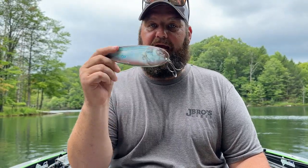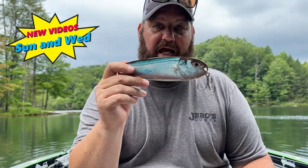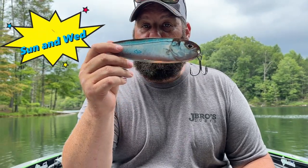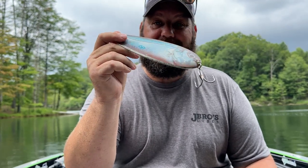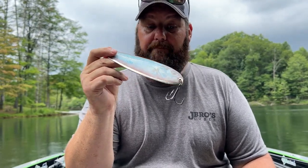A lot of times that's what is going to get those reaction bites — this is a reactionary bite. Sometimes they might be keying on a four inch, but this big seven or eight inch spoon will be the one to get those bigger bites that are in that school, or sometimes get any bites at all. Trust me, two- to three-pounders will eat it. I do heavily suggest stinger hooks on top.